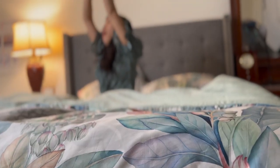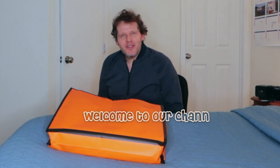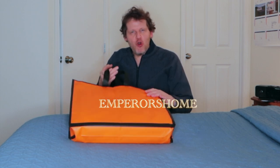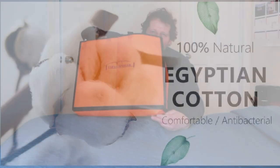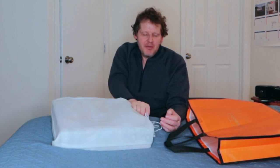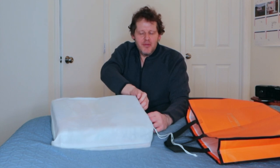Welcome to our channel. Today we're going to be unboxing a duvet cover set. The brand is Emperor's Home, and it comes in a bag. The material is 100% Egyptian cotton — a long strand cotton that comes from Egypt. It happens to be the most durable and also the softest strand in that region.